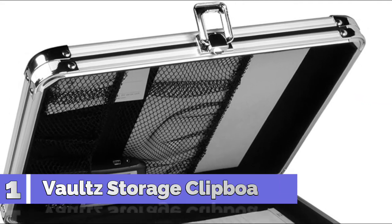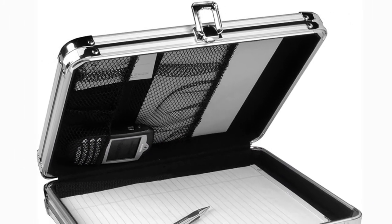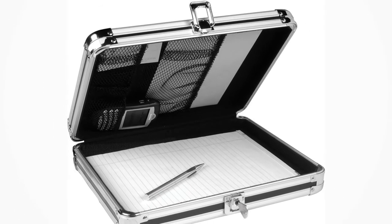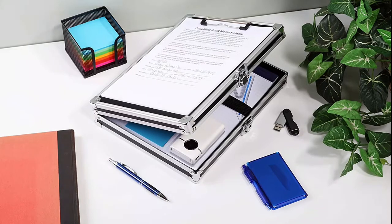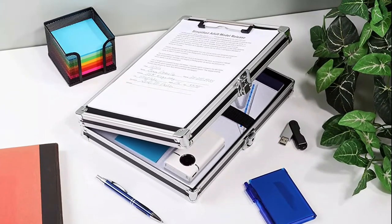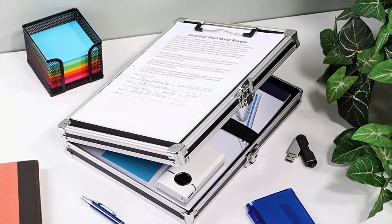Number 1: Vaults Locking Storage Clipboard. Holds letter-sized 8.5-inch by 11-inch paper or smaller in place inside with an interior Velcro document belt, or outside with the high-tension clip. Reliable key locks provide security and feature the trademark Vaults design. Accommodates an iPad, which you can keep secure with the interior Velcro strap.